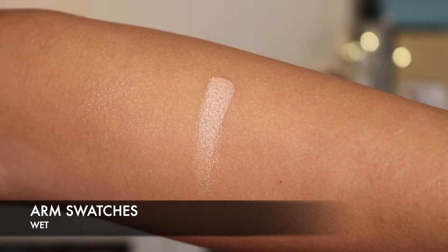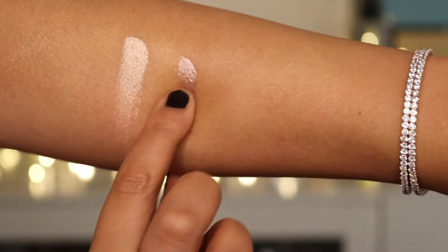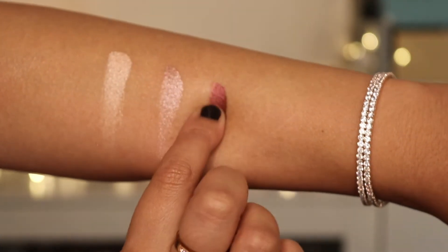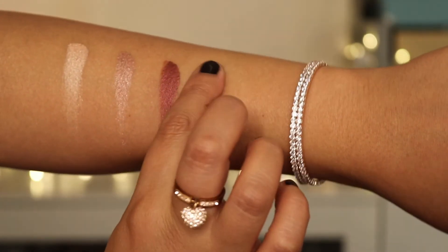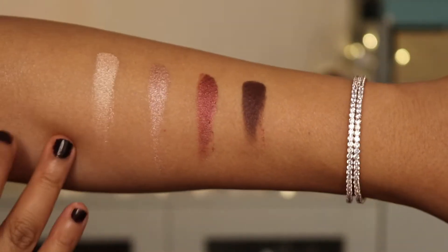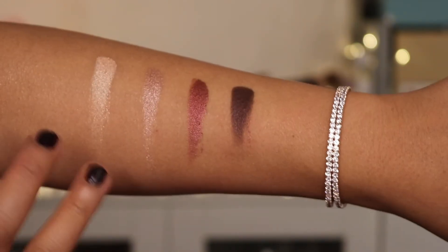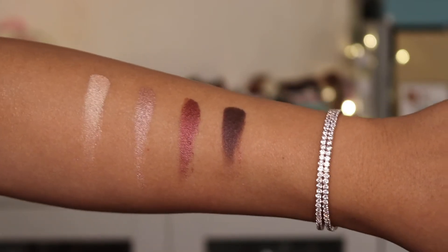Here are the wet swatches — so this is the first one, here is the second colour, here is the third colour, and finally here is the fourth colour. As you can see they're a lot more pigmented when they're wet, so this is going to be really interesting to see on my eyes. Let's do that next.